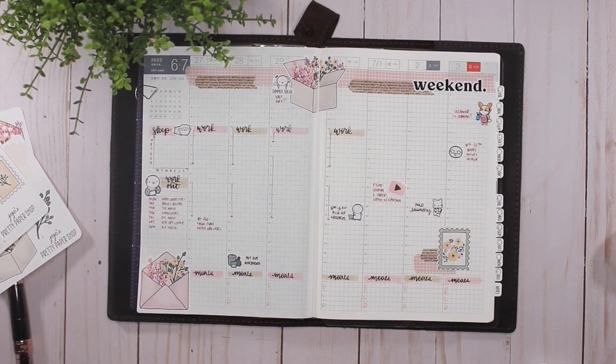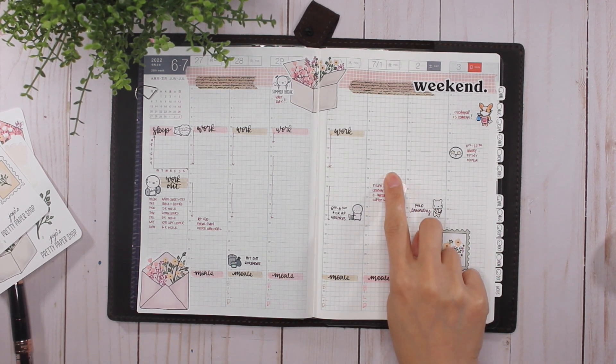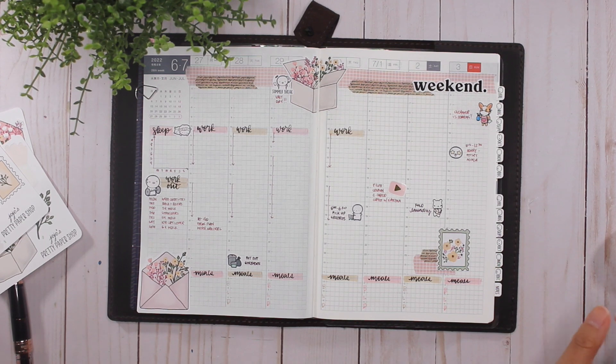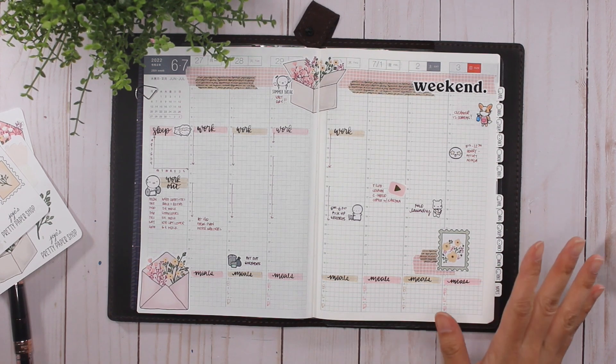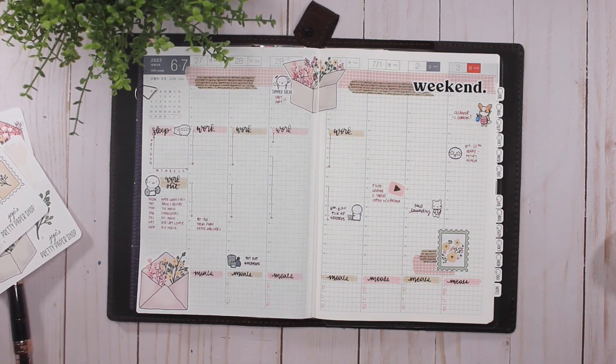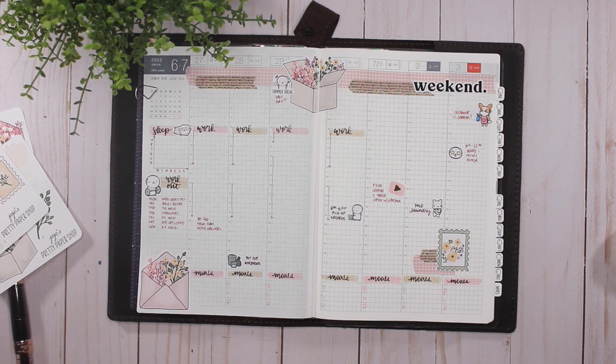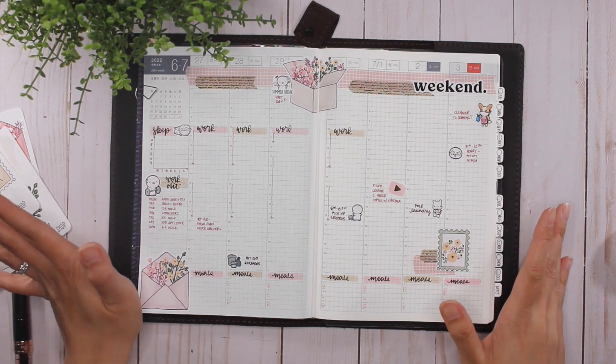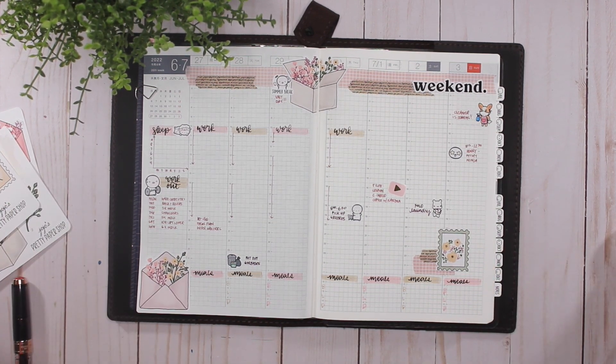What do you guys think so far? There's no Weight Watchers meeting that day, so I'll figure out what time breakfast with family is. I can't think of anything else to put in here — I'll add it as it goes. I can't believe it's the kids' last day of school, and then officially summer! That is it for me — thank you guys so much for watching. If you have any questions, please leave them in the comments below. If you liked this video, please leave me a thumbs up and don't forget to subscribe. Thanks for watching and have a great day!